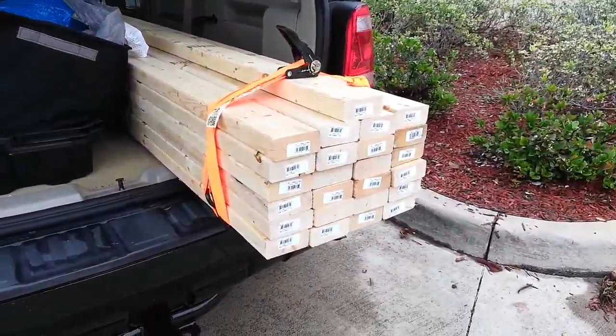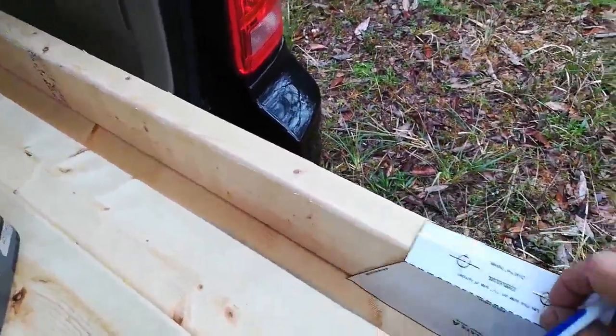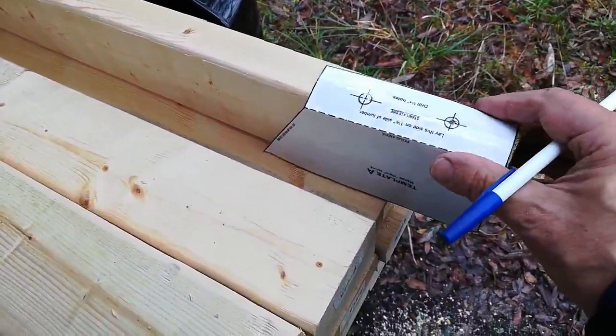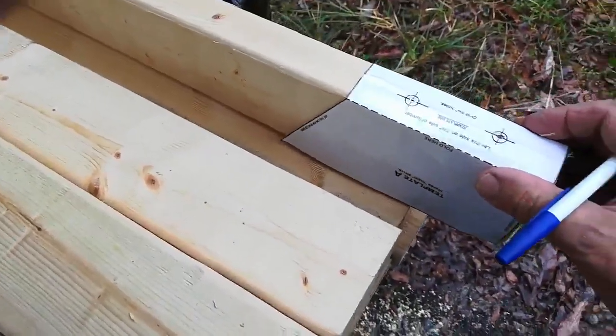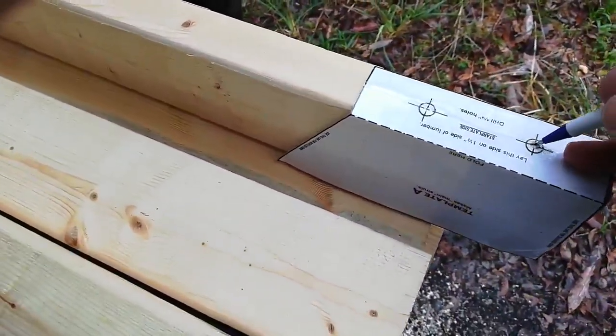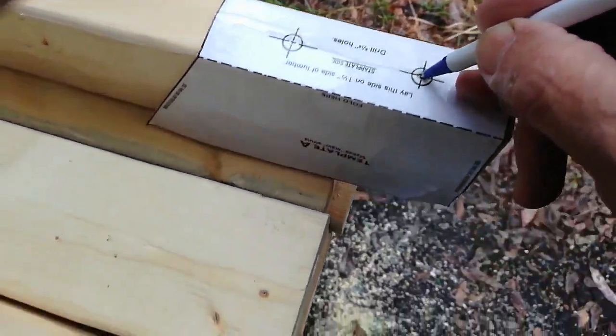Here I am starting with a pile of two by fours, and in just a few hours I'm going to build a building. First thing to do is to mark a hole for the bolt on each of the two by fours. As you can see, this is not really easy to do one-handed while I'm holding the camera with the other.